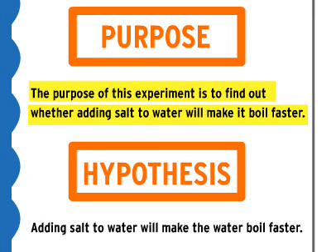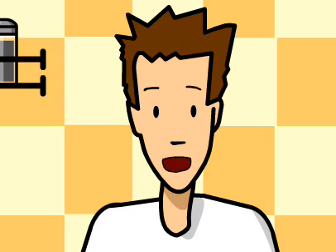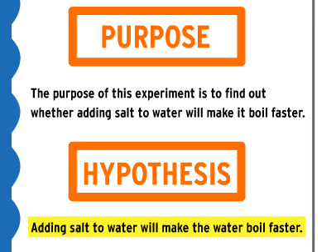Next, you have to come up with a hypothesis, or your best guess about the answer to the question you wrote. Since my mom does it, I'm going to guess that it does help. Adding salt to water will make the water boil faster.